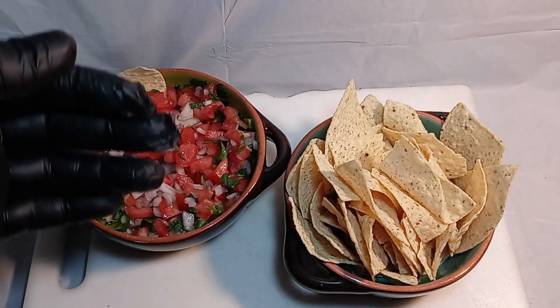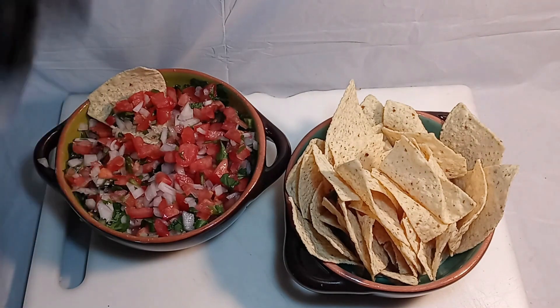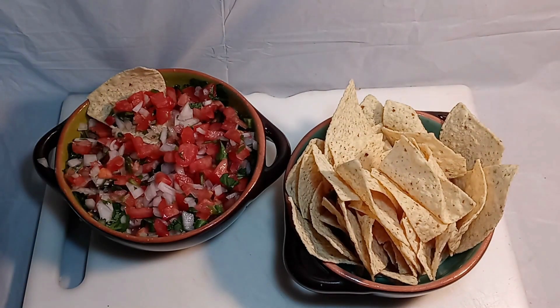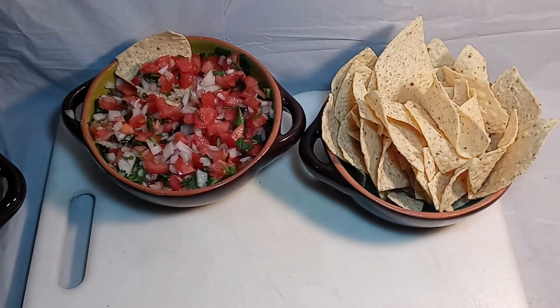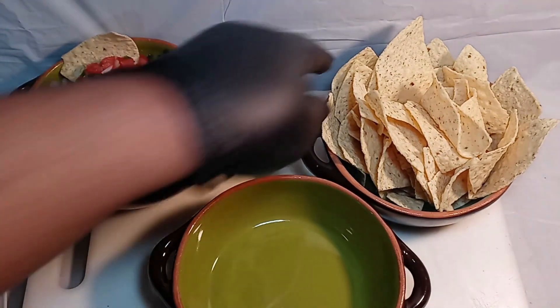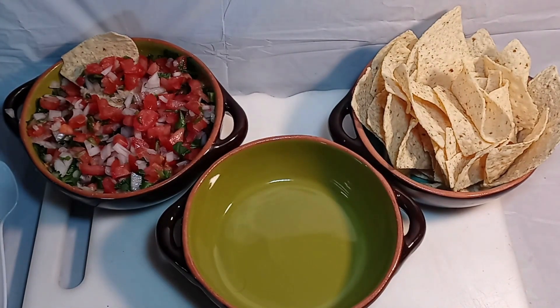If you like a lot more limey flavor, add a lot of lime. If you like saltiness, add a lot of salt. Looks beautiful, doesn't it? I'm gonna give you another cheat code here real quick — check this out.